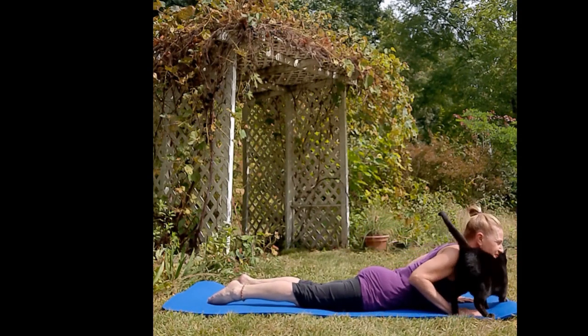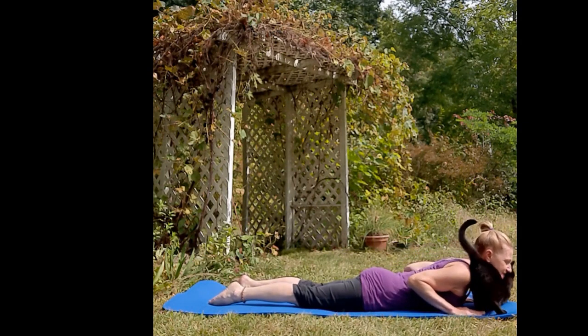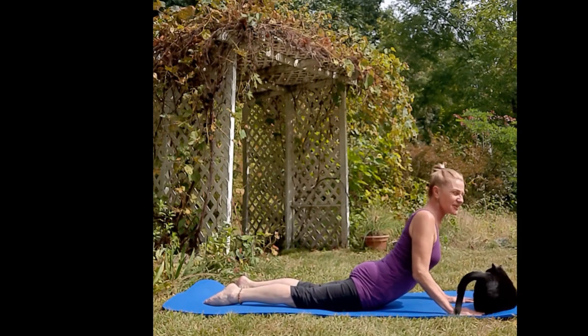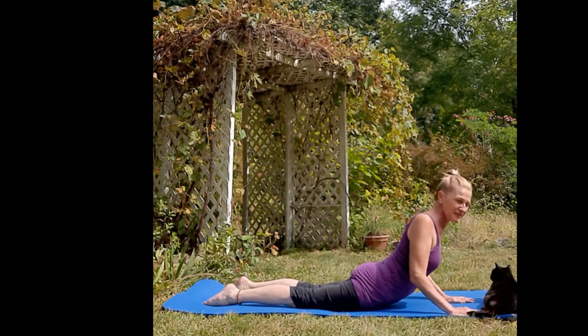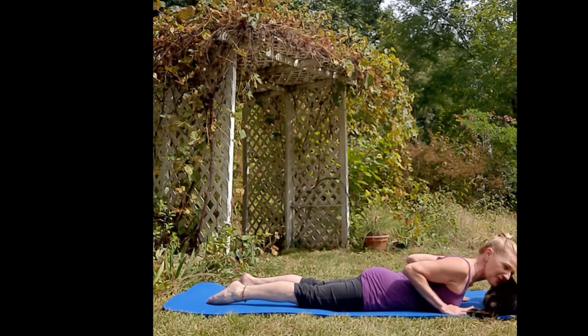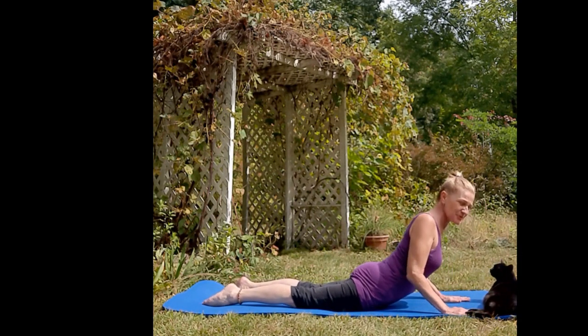Don't put your chest all the way down — slide your feet down first, then exhale down very slowly. Press your hands, inhale up for a little cobra. It can be as small as you want — maybe your hands are off the ground. Press, elbows are in.